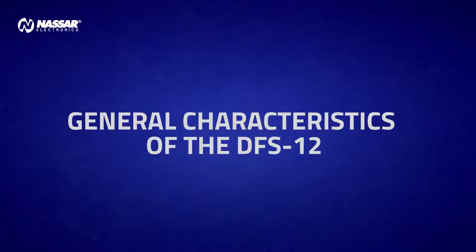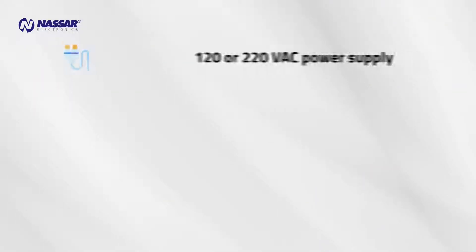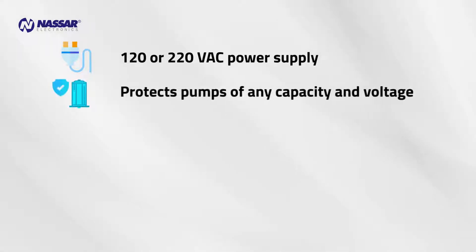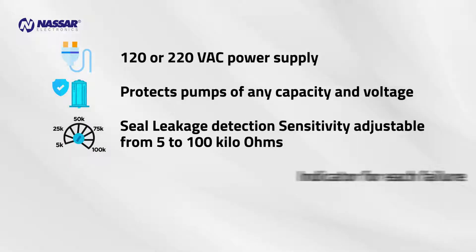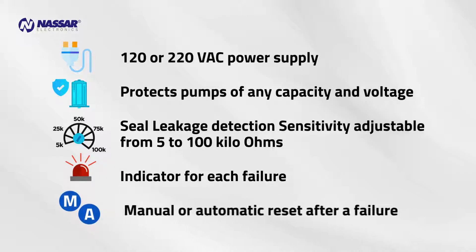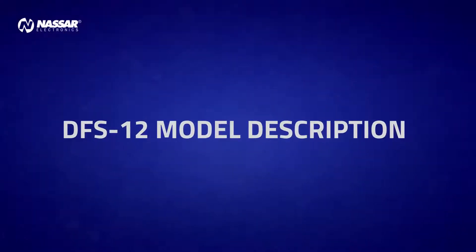General Characteristics of the DFS-12: 120 or 220 volts AC power supply. Protects pumps of any capacity and voltage. Seal leakage detection sensitivity adjustable from 5 to 100 kilo-ohms. Indicator for each failure. Manual or automatic reset after a failure.